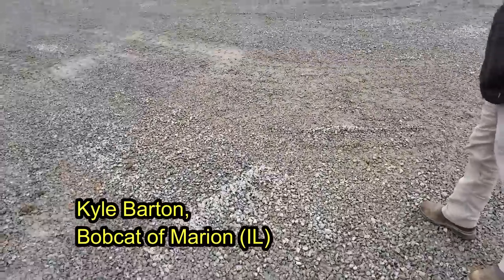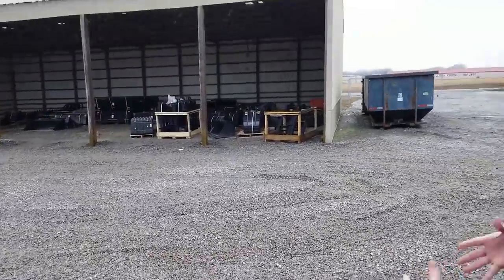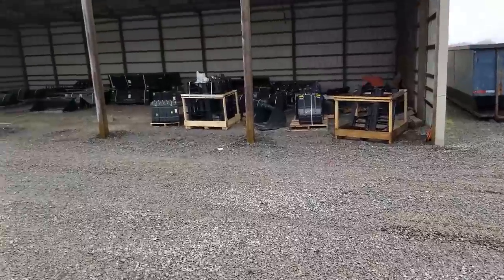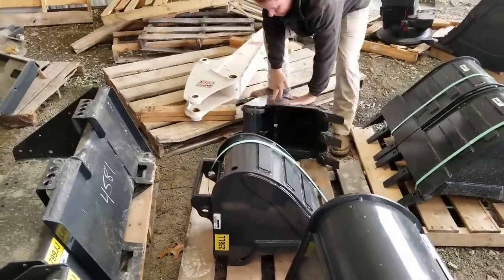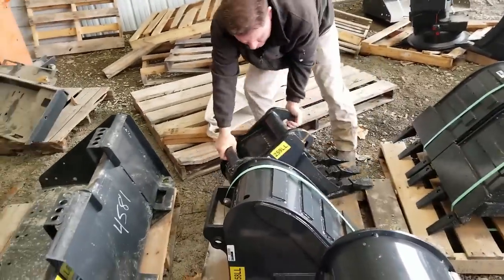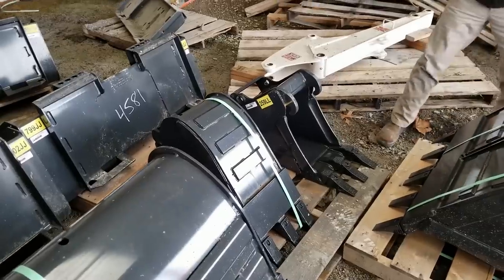With a 12-inch bucket it fills up with material so quickly that it's tough to clean out. Hey guys, Capper here, and I'm looking for a 12-inch bucket for the Bobcat for some smaller trenching projects that don't need to be so deep and the trenches don't need to be so wide.